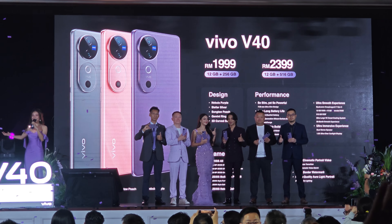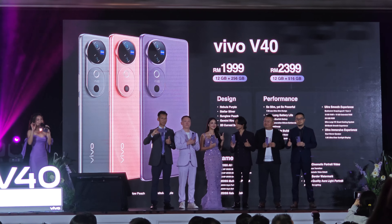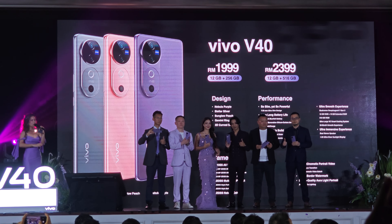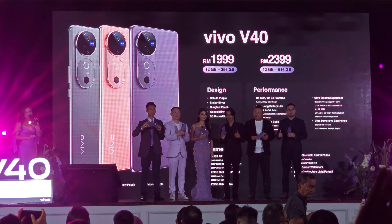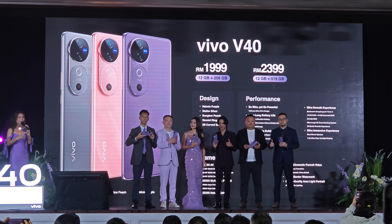That's amazing! Beautiful! And of course, ladies and gentlemen, now that you know the price for our Vivo V40, we would also like to reveal the price for our Vivo V40 Pro.